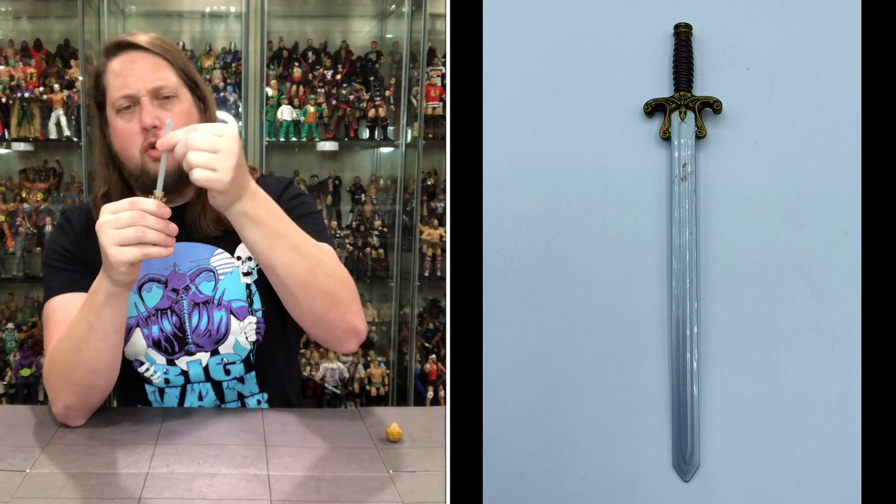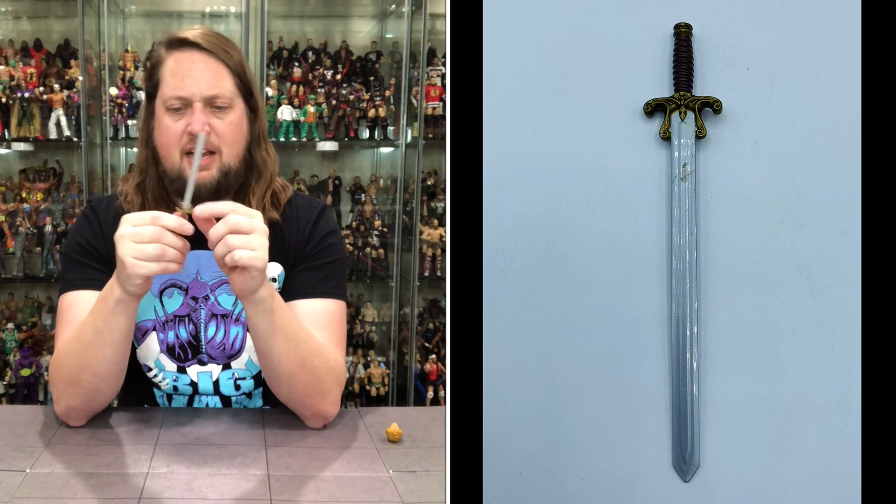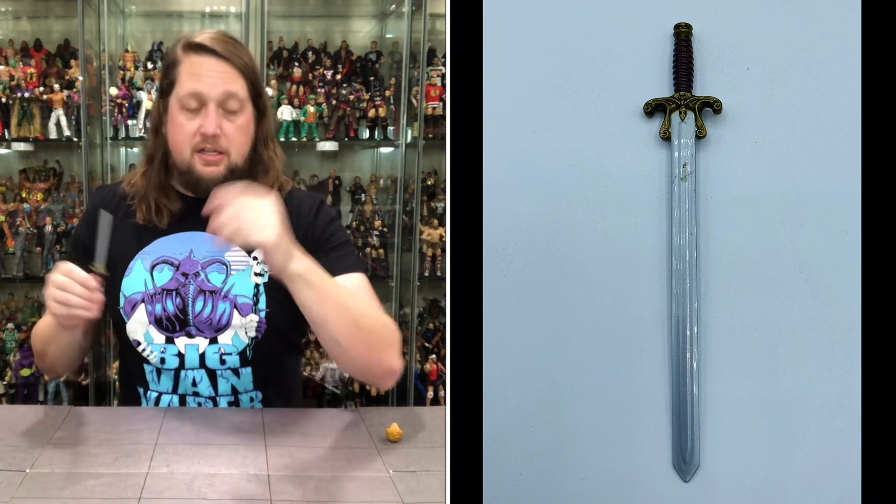The blade is very bendable, very movable. You've got kind of a gold ornate holder there, looking good. It is what it is.